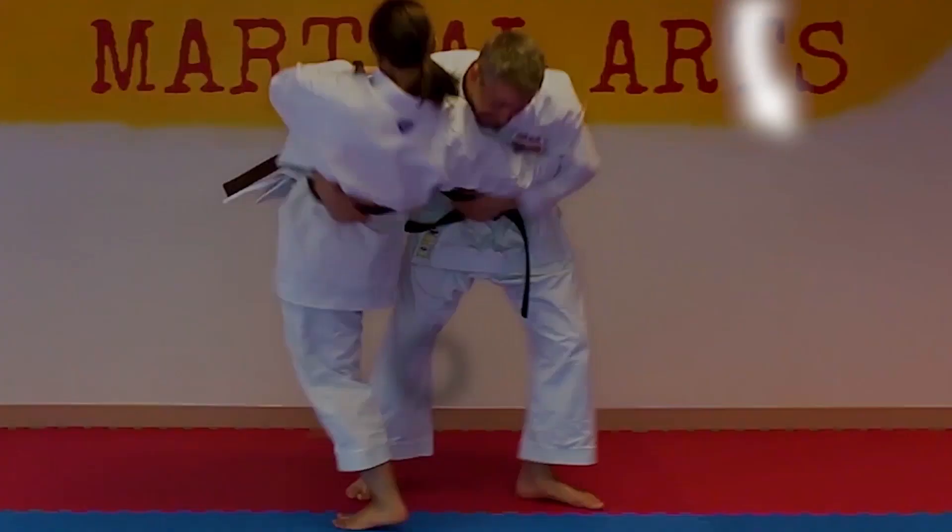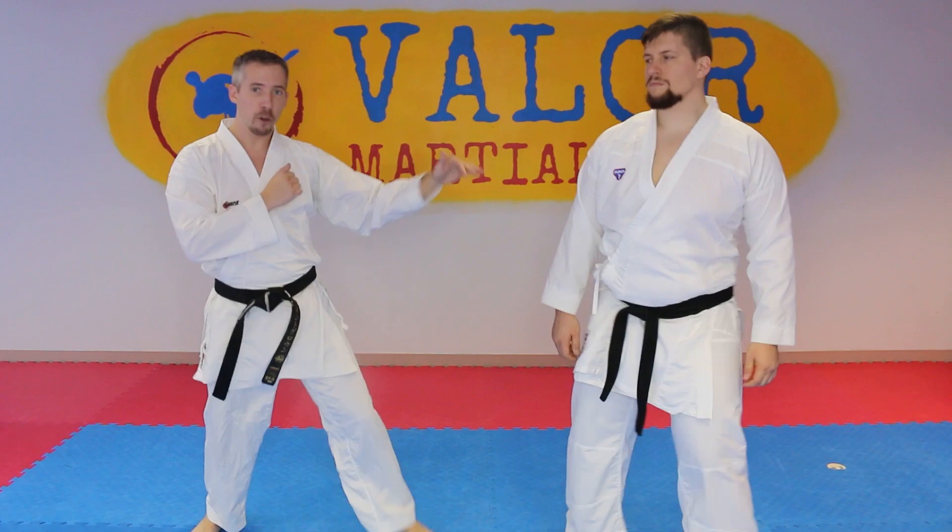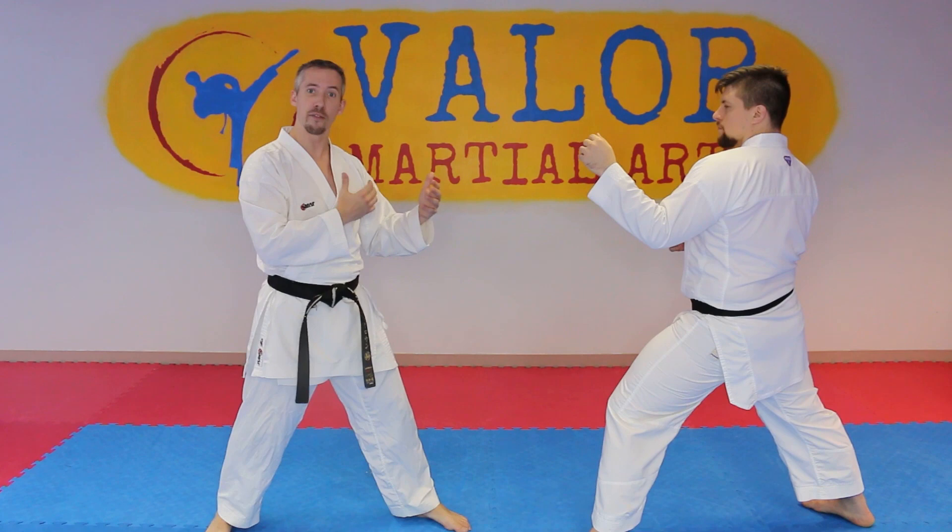So this third one, if we're in our stance here, this is one that I really like to do against people that are more offensive and less of a counter fighter. Somebody that likes to attack a lot — when you go at them, they're more apt to block a couple of times rather than just countering.